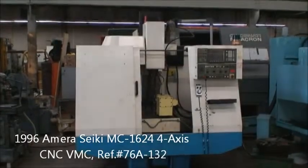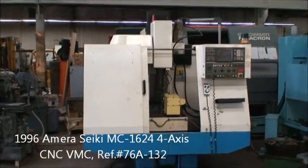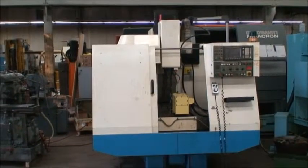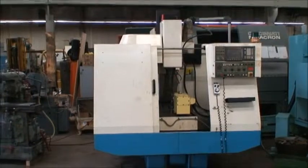Hello, welcome to Industrial Surplus. This is a video demonstration of our 1996 Ameriseki 4-axis CNC vertical machining center.